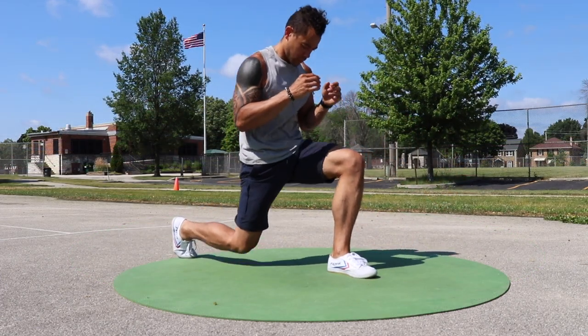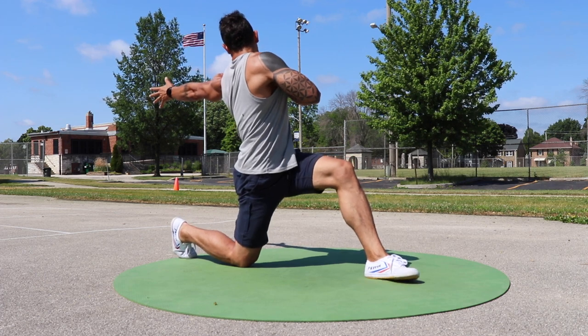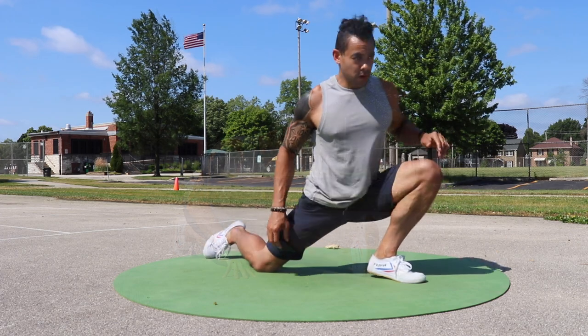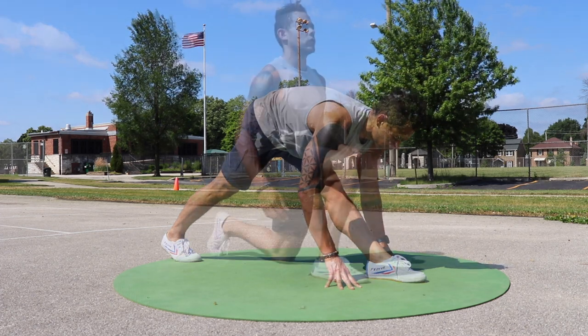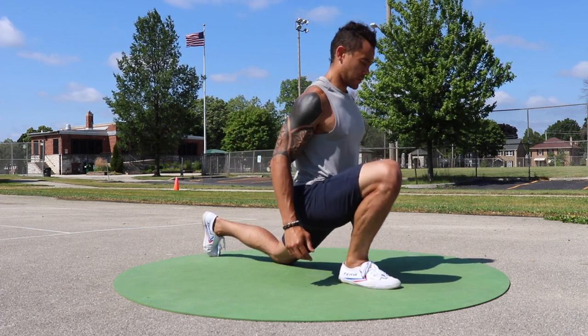Next up, we've got half kneeling variations, and these are amazing for hips, knees, and ankles. The baseline for the half kneeling position starts with your legs at 90 degree angles, and you're actively pressing your feet down into the ground. Tuck your pelvis and squeeze your glute to create a powerful hip flexor stretch — and this is going to be amazing if you spend a lot of time sitting at a desk.